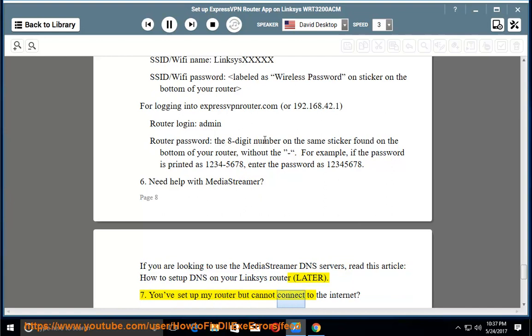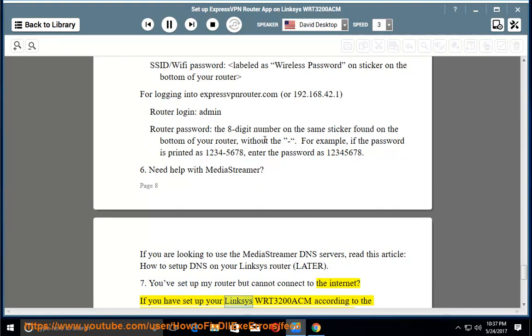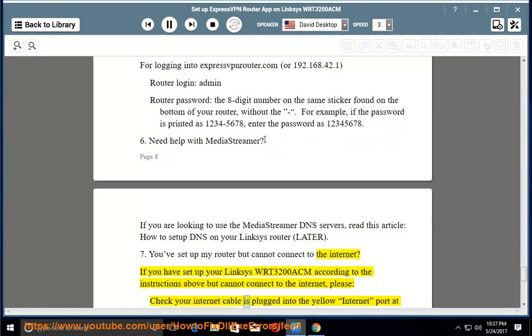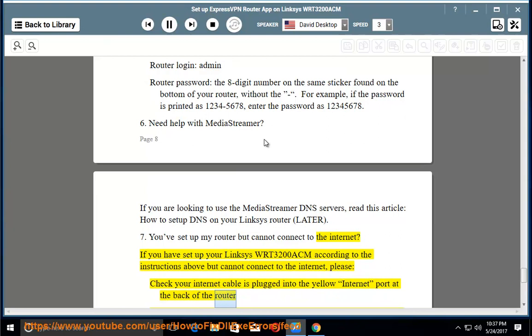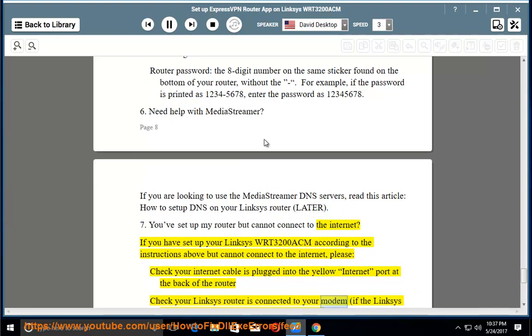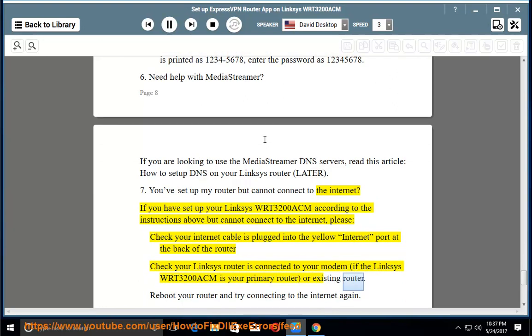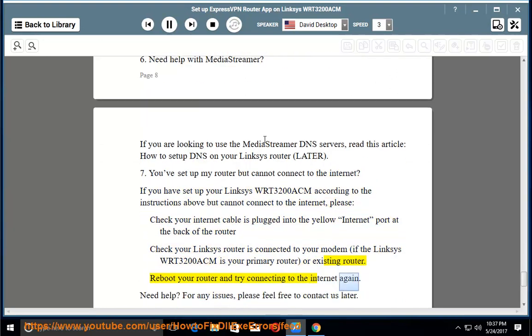You've set up your router but cannot connect to the internet. If you have set up your Linksys WRT3200ACM according to the instructions above but cannot connect to the internet, please check that your internet cable is plugged into the yellow internet port at the back of the router, check that your Linksys router is connected to your modem if the WRT3200ACM is your primary or existing router, and reboot your router and try connecting to the internet again.